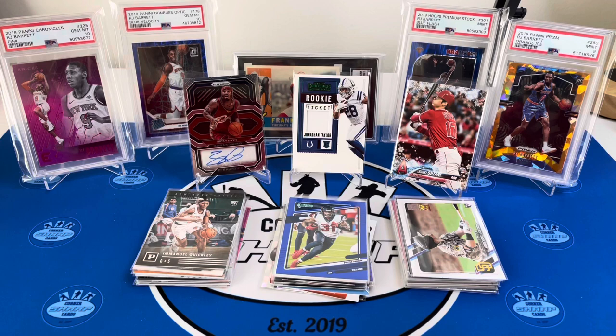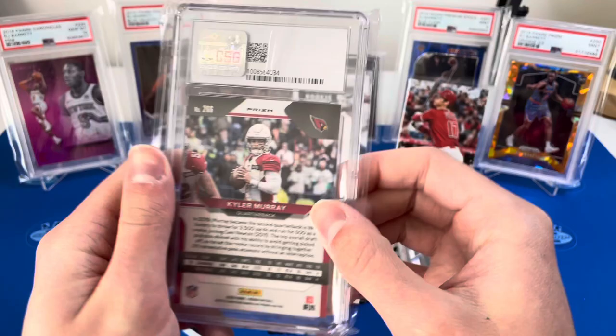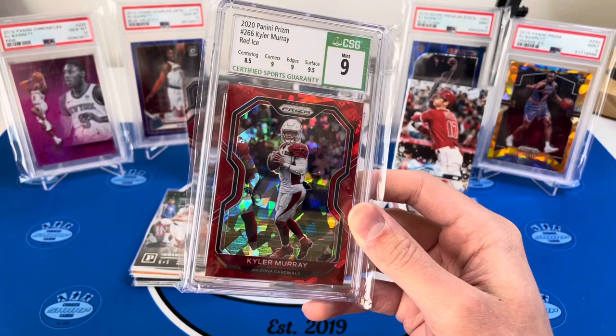Just some awesome hits right off the bat and we still have this slab. Let me go grab it — I think this is the front. Ready, one, two, three — very nice! It is a Kyler Murray Red Ice CSG 9! That is an insane hit, my first CSG slab, and it is a beautiful color match and a nine to boot!